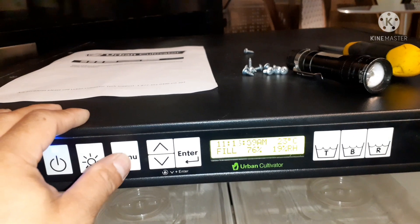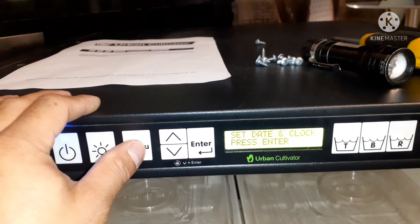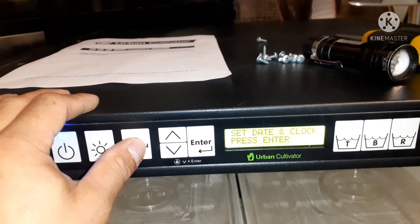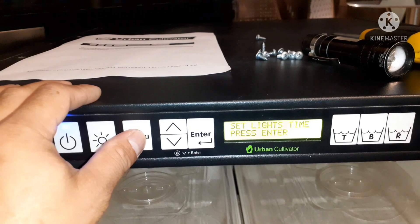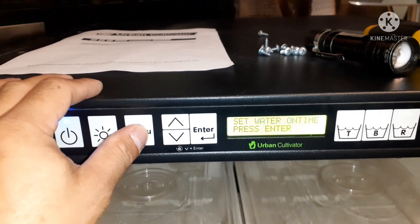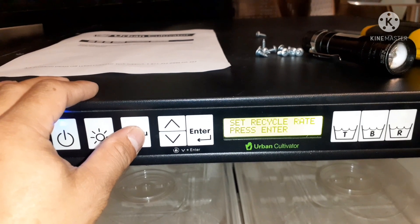In this situation we are showing all the menus of the urban cultivator, so just watch one by one how it is working for the whole menus.